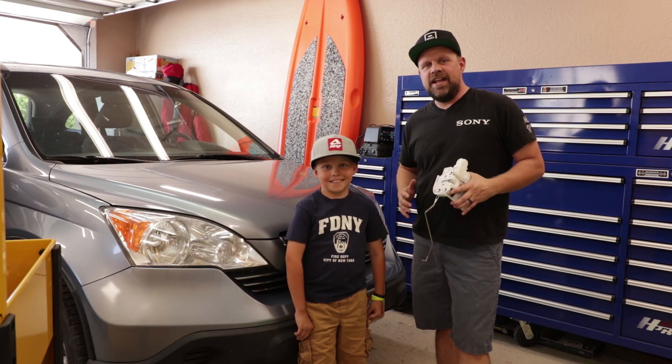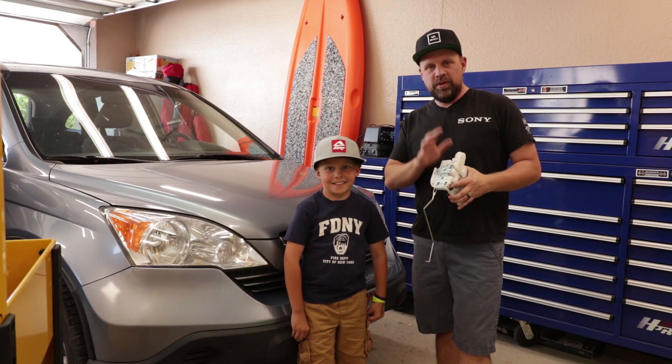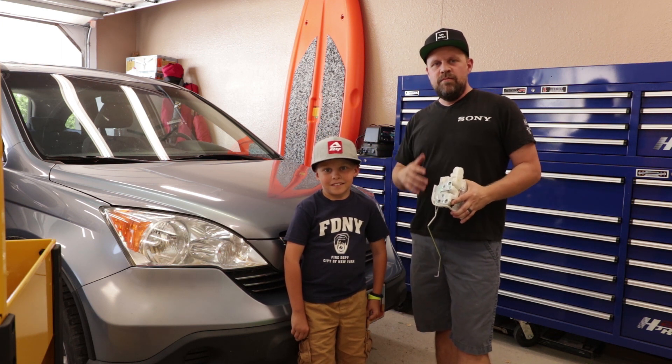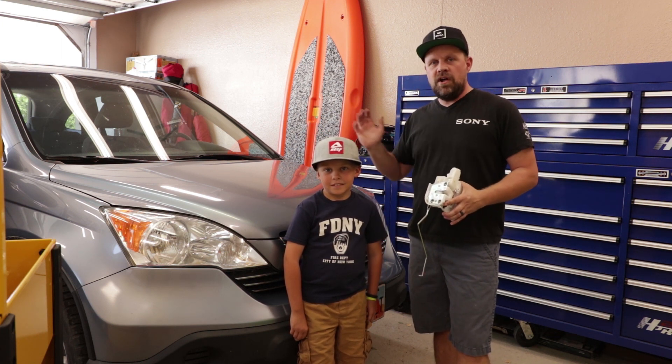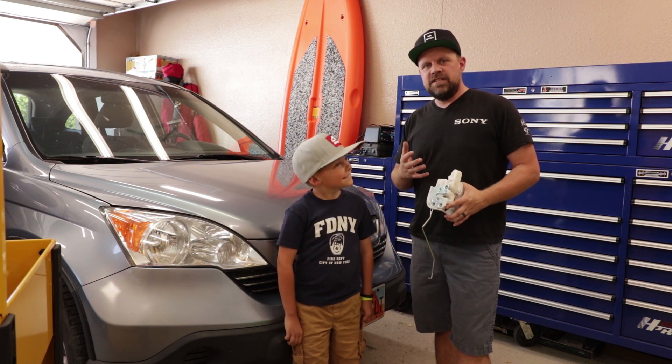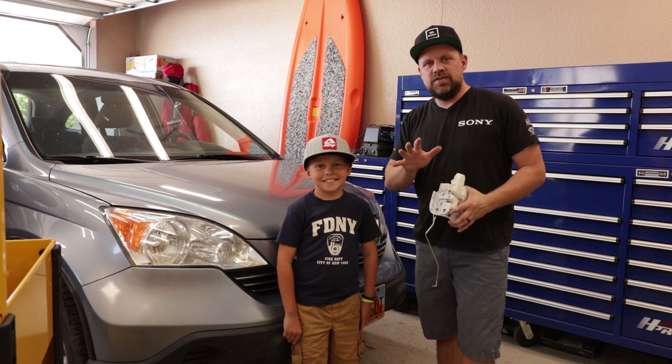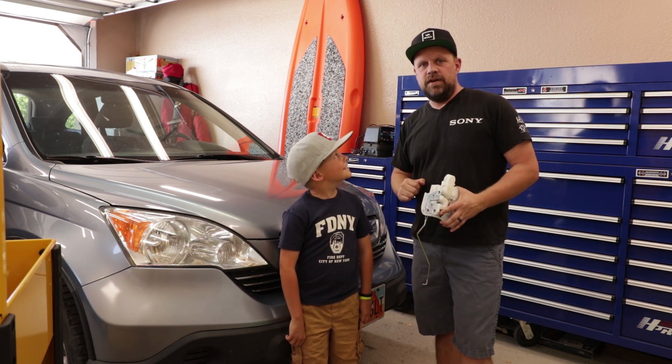Hey guys, thanks for watching Ask My Auto Mechanic. In this video we're going to show you how to replace the door lock actuator on a 2008 Honda CR-V. My neighbor's had some troubles with his door lock and he's asked us to fix it, so we're going to show you in about 10 minutes how to replace this door lock actuator.